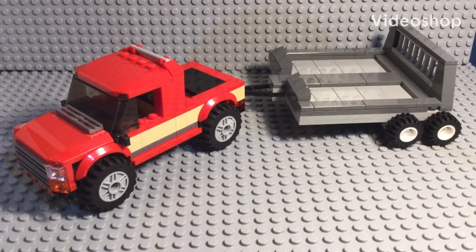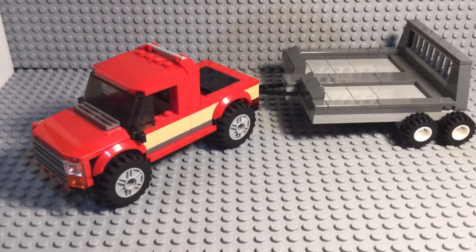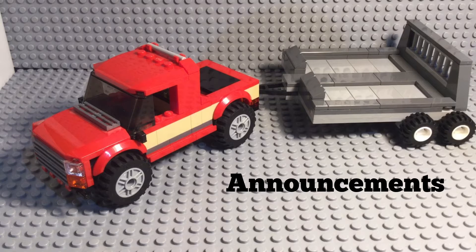Hey guys, what is up? It's Miles back for another video. Today we're reviewing a new LEGO build that I've created myself. And before we begin, I have announcements regarding the channel.